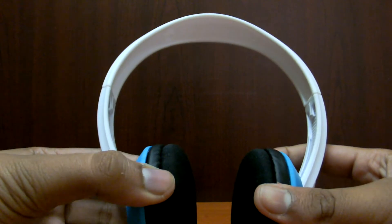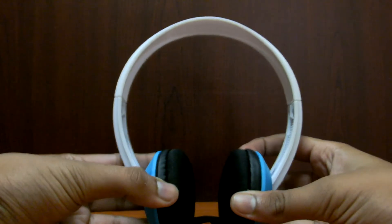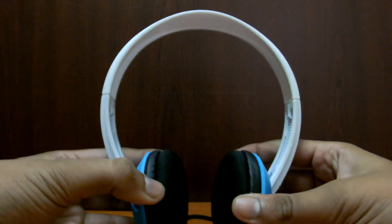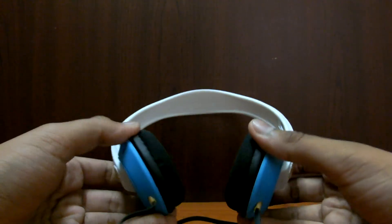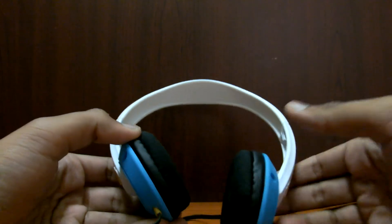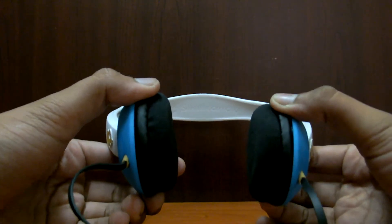Let me tell you some features about it. It has a 40mm driver, an impedance of 32 ohms, and it consumes really little power. I have used it for an hour and it just used 20% of my battery — that's really less for a headphone like this.